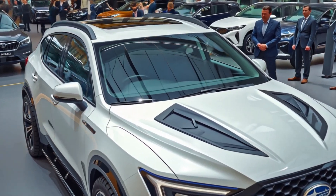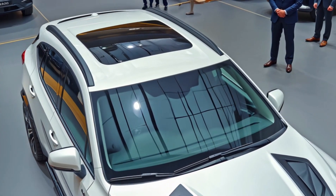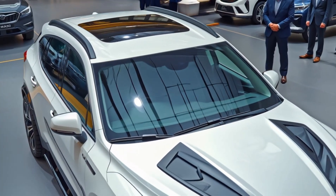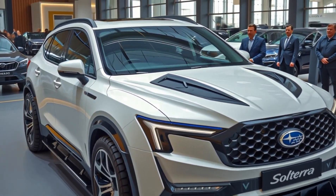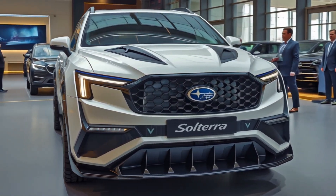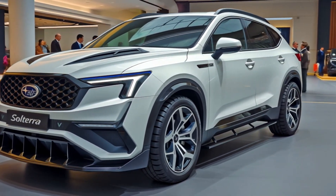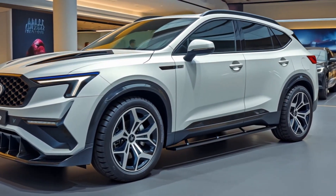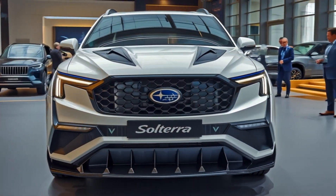So what's the final word? The 2026 Subaru Solterra is no longer a compromise for brand loyalists or a footnote in the EV world. It's now a real contender — smarter, faster, more refined, and finally deserving of the Subaru badge. If you've been waiting for Subaru to get electric vehicles right, this is the one you've been waiting for. Don't forget to like, comment below with your thoughts on the XT performance trim, and subscribe for more real-world car reviews. Until next time — stay curious, stay adventurous, and stay electric.